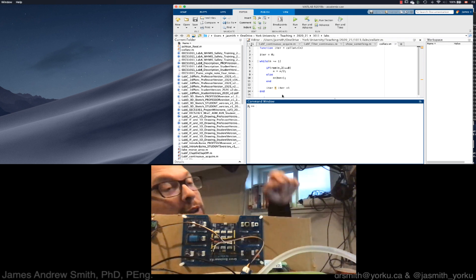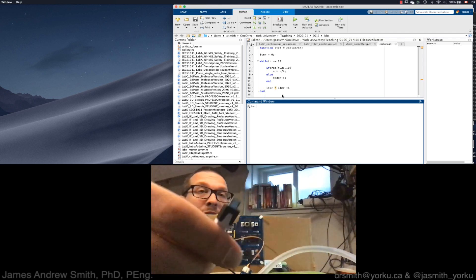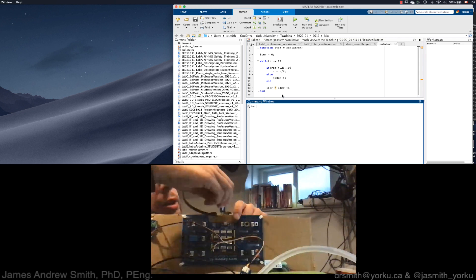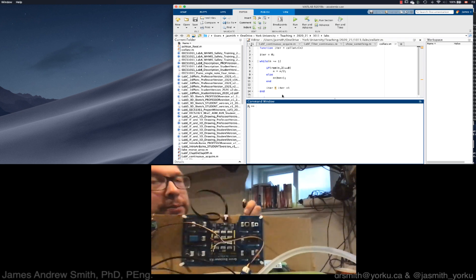Hi everyone. Today I'm going to be showing you how to program this board right here, which is the board we're using in ECS-1011 for the plant growth and other lab experiments. To make this work, you have to connect a micro USB cable like this one into your computer — that's what the cable looks like — and it goes into the Arduino board or the Grove board. I'll plug it in right now.